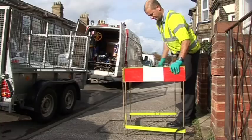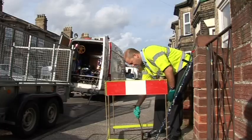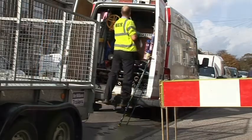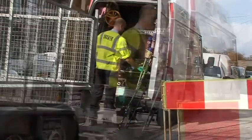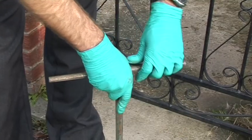Turn up on site, put your barriers up, have a look at the stop tap. If it is full of soil, first of all clean it all out. Once you have cleaned it out you will be able to see whether the stop tap is right in the middle — then it is the perfect position for the adapter. Ideally you also want it at an arm's length.